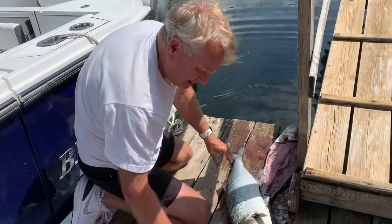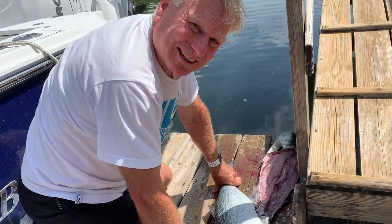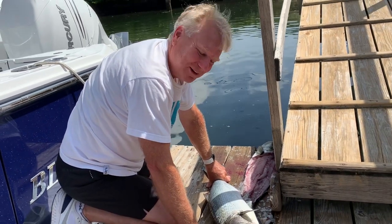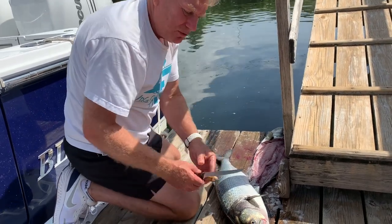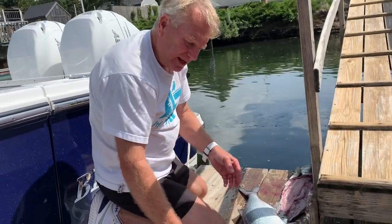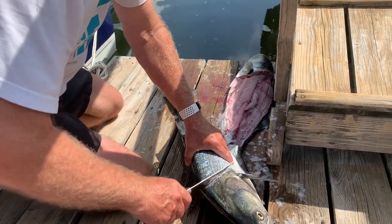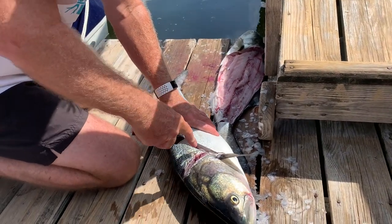I like to do this right down here by the water because you don't want to mess up your kitchen. I've done this in the kitchen before and you end up with scales all over the curtains and the wall — the wife didn't like that. So we do them outside now. I use one or two fillet knives — nice and thin, just for filleting fish. You want to make a cut right below the head and around the pectoral fin with a nice sharp knife.